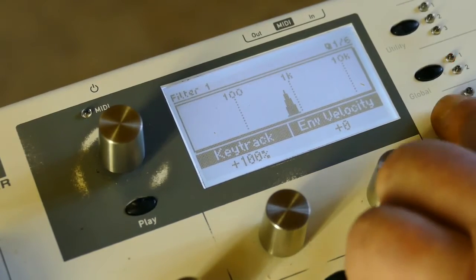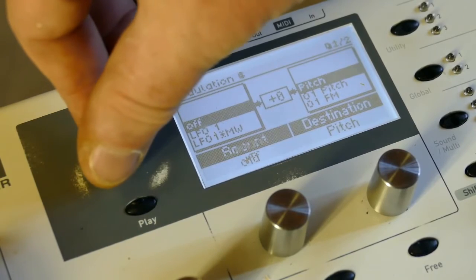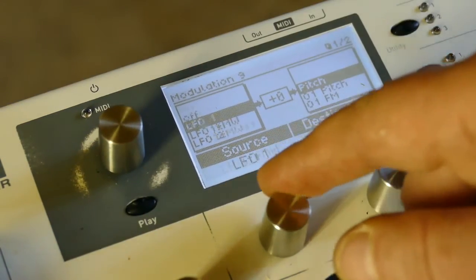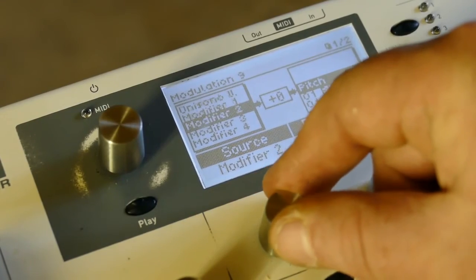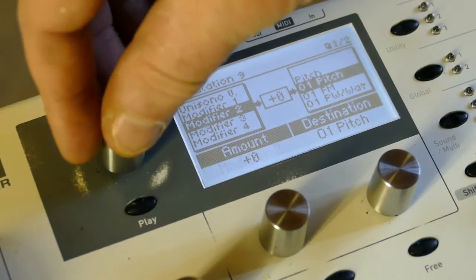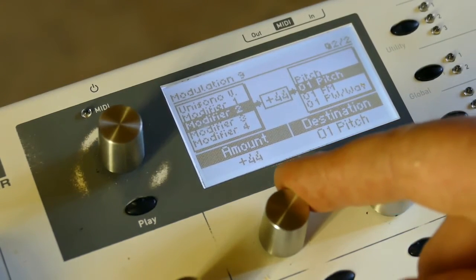In the mod matrix, on modifier nine, I'm going to set modifier two to control pitch plus 42. Let's see where we are.